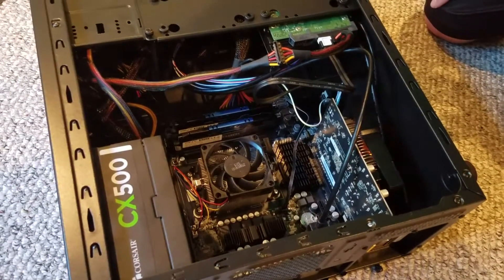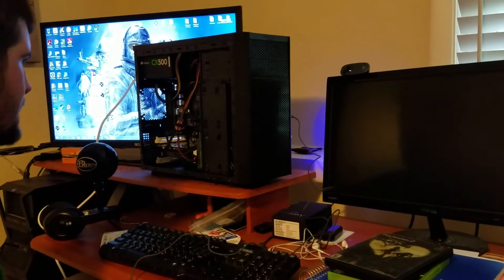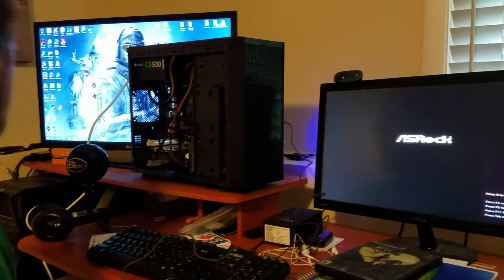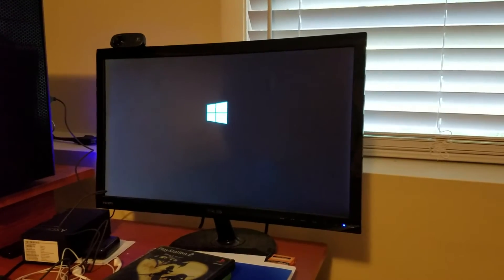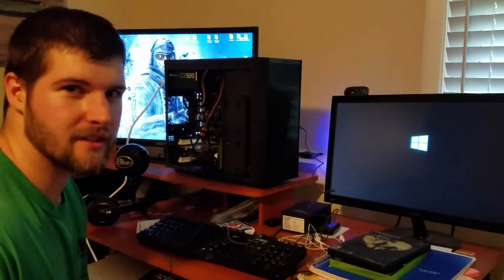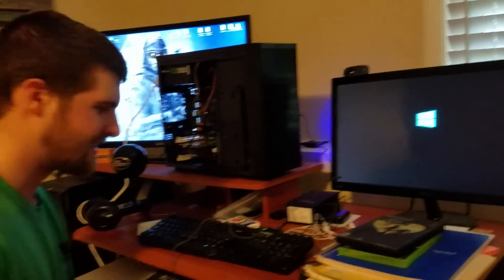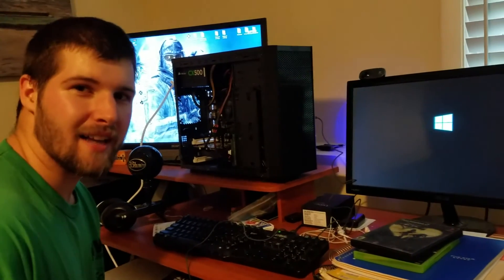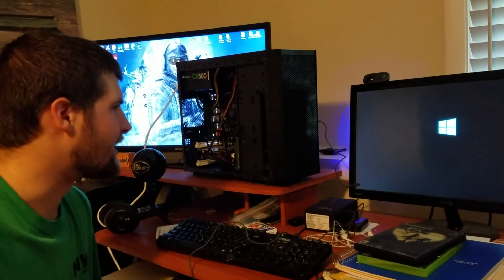We're going to put the side back on, plug it in, connect it to the monitor, and see if this bad boy turns on. Here's the moment of truth. Fans are going — that's a good sign. Oh yeah, things are up and running! We're going to install Windows 10; we've got it on a flash drive over there. Everything looks like it's going to be up and running. So Snaggs will probably start streaming tonight even, with some high quality stuff coming out. Hope you guys enjoyed the video — make sure to leave a like and subscribe. I want to make a special video highlighting Snaggs — his Twitter and Twitch links will be in the description. Make sure to follow me on Twitter and Twitch as well. We'll see you guys next time — peace.